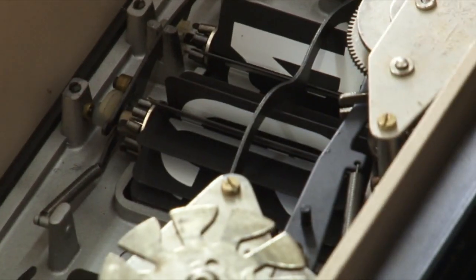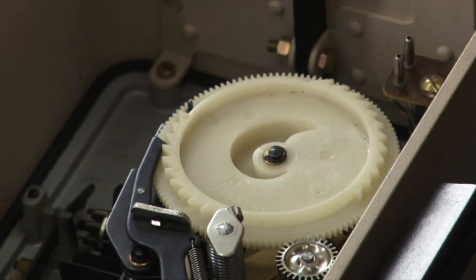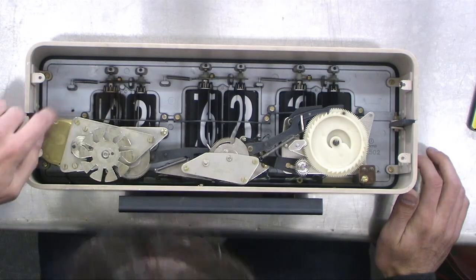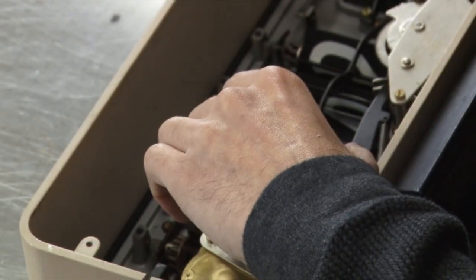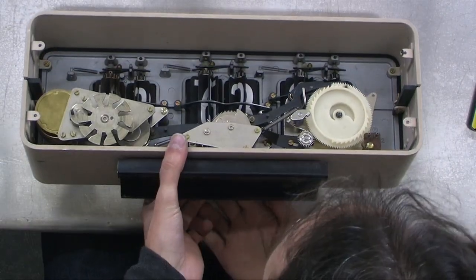We've got all kinds of fun stuff going on here. The motor is down on this end — that's a synchronous motor. And then we've got all kinds of other components. I'm going to see the knobs on the front move things.